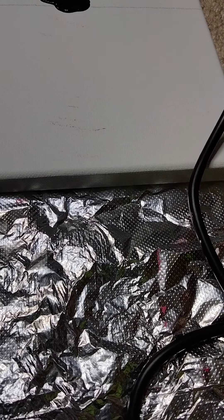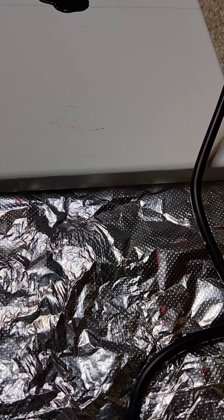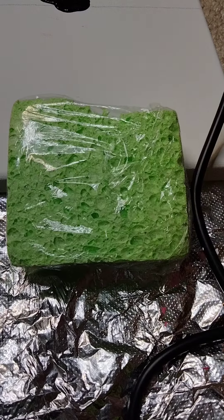Hey guys, what's going on? So today we will be doing sponge art. How do you do sponge art? I'm glad you asked, because what you need to do sponge art is you need a cheap sponge — dollar store, like literally Dollar Tree sponge, perfect.